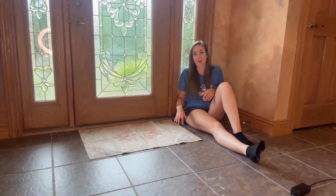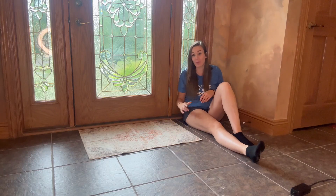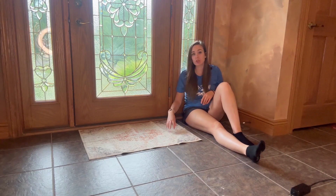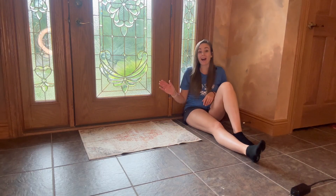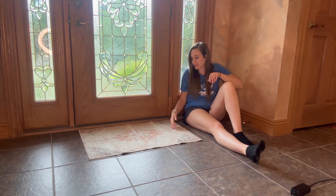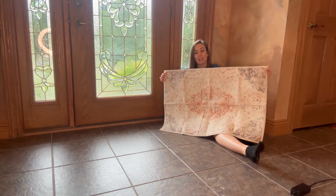Hey guys, I was looking for a new entryway rug and I came across this gorgeous washable beige entryway rug. This is a two by three, so it's perfect for any rug or mat that you may have in any entranceway. This is what the rug is going to look like — it is completely machine washable on a gentle cold cycle.